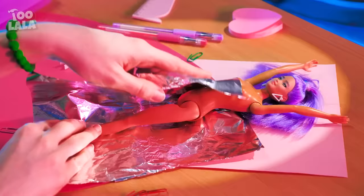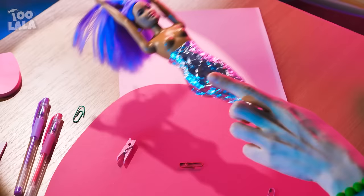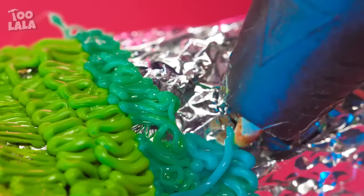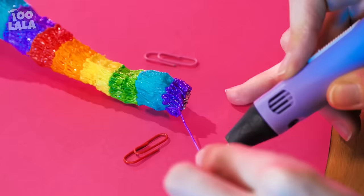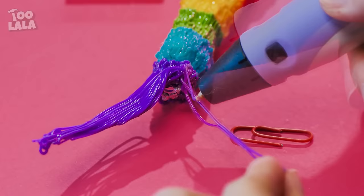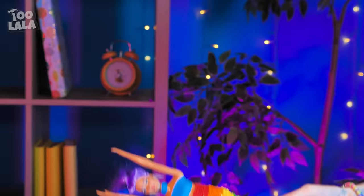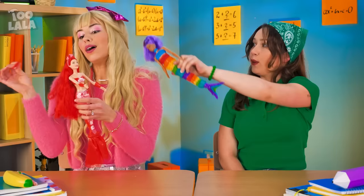First, Scarlet is gonna wrap the bottom part of her Barbie with foil! Press it around to really get that tail shape! Now her tail is ready to get some color with the 3D pen! Start at the top with bright colors and go all the way down in a rainbow pattern! You can just draw the fins like you're drawing on air! Use a balloon to make Barbie's top! And it's done! Just keep swimming! Look at my Barbie! Whatever — yours looks so cheap!